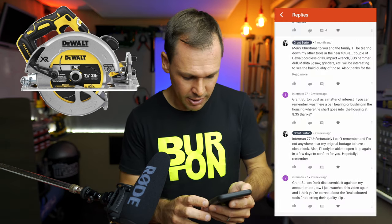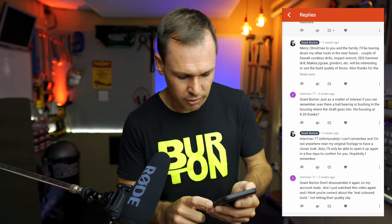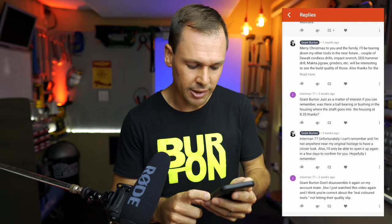We're going to have a look at some of the comments viewers have left. To get straight into it — the DeWalt DCS570 circular saw. Interman77 asks: just as a matter of interest, if you can remember, was there a ball bearing or bushing in the housing where the shaft goes into the housing at 8:35? Well Interman77, unfortunately I can't remember and I've had a look at some of my previous footage — I can't see it anywhere. So you are in luck today, for one day only special offer — we are going to partially tear the saw apart again, specifically to have a look if that is a bearing or bushing. So stick around for that.